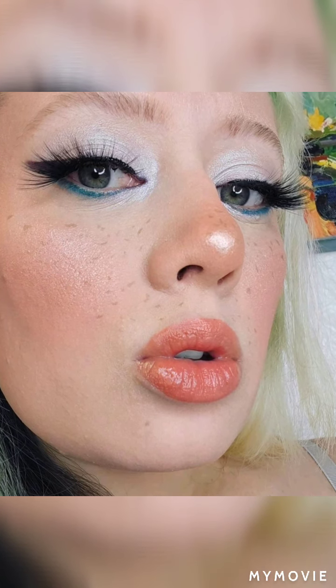One of you requested a scarier darker look and I've actually been planning that for a while. I'm going to make it really artistic and really fun, but it does take hours to do those kinds of looks — this one only took me 45 minutes. I hope you guys like this video, I hope y'all have a wonderful day, and I will see you all soon, bye!